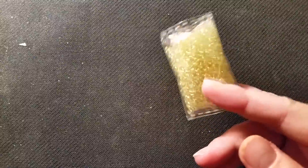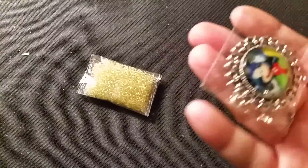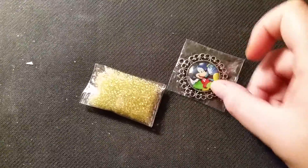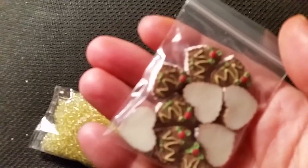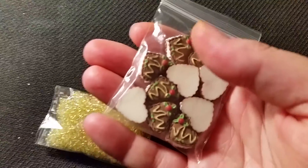Like these seed beads here — I got these for eight cents. I'm not kidding, eight cents shipped, so that included shipping. And this Mickey one was like 15 cents shipped.